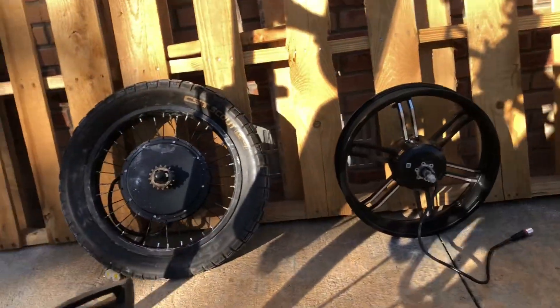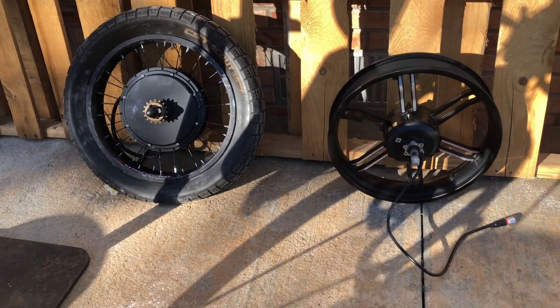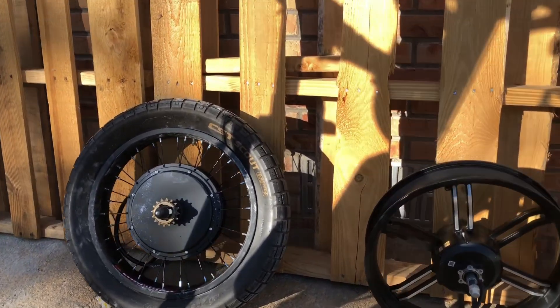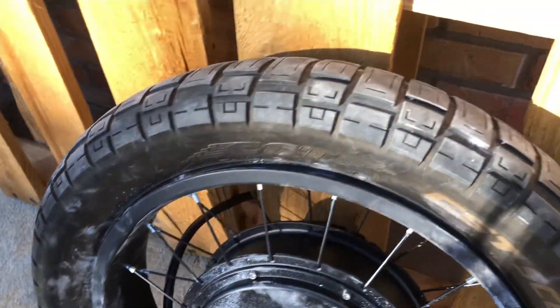There's the 5000 watt rear hub motor next to the 750 watt old stock one. See that baby powder around there — we got that tire fitted on the bead already, we got the tube transferred over. Keep everything nice and dry.